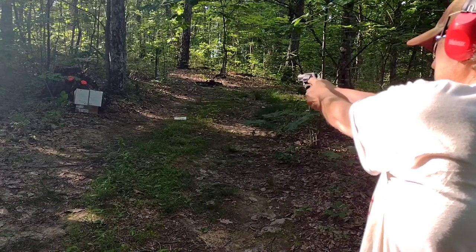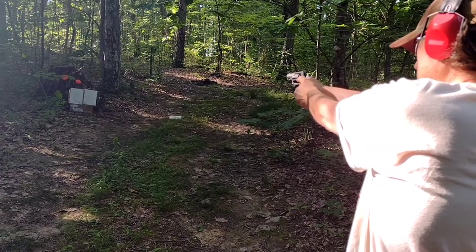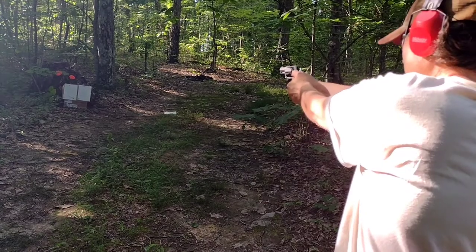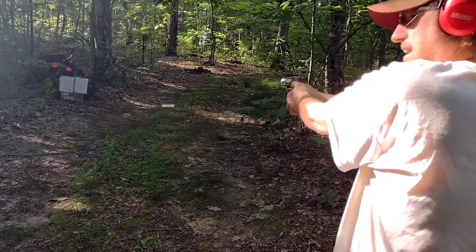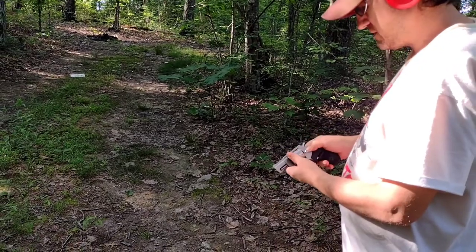Just so you can see the difference in these rounds. There's your .38 special. There's your .38 plus P. Major difference, ain't there? Big difference, man.